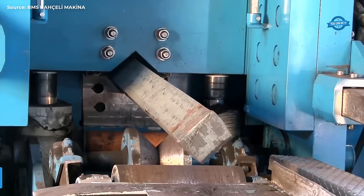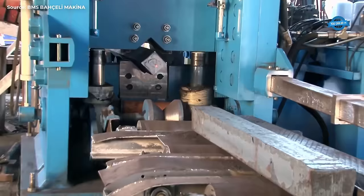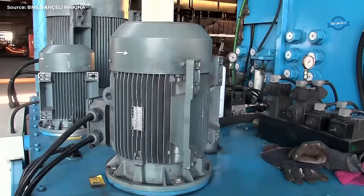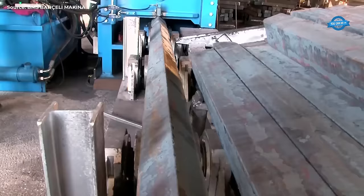Hydraulic cold billet shears: This shear is one of the indispensable machines in rolling mills, used to cut billets to size before rolling. Hydraulic billet shears eliminate burning loss as in the case of gas cutting and result in substantial savings. It also saves the cost incurred on oxygen and DA, CNG, and LPG, which results in substantial savings.